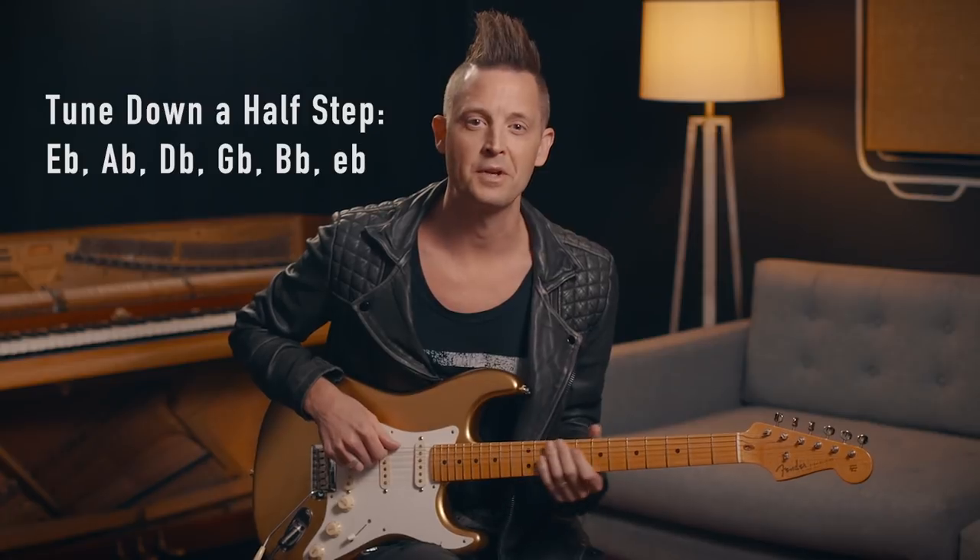It's in the key of D. Heads up real quick — you've probably noticed this on some of my past music: I actually tune down a half step. So before you continue the tutorial, press pause and tune down a half step so your low E string will be E flat, not E. I'm going to call the notes what they are relative to the way the guitar looks, so we're in the key of D, even though it's technically C sharp or D flat.